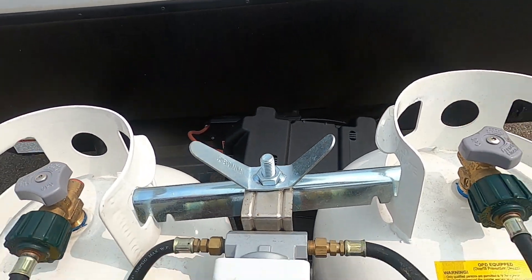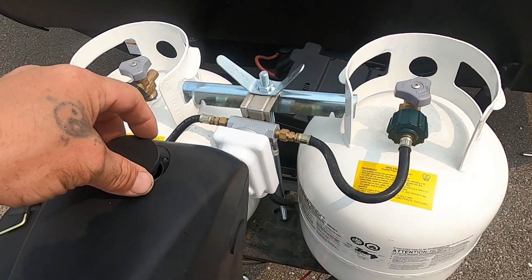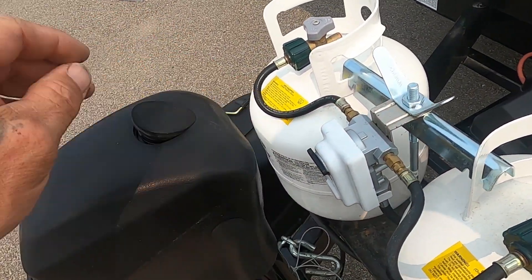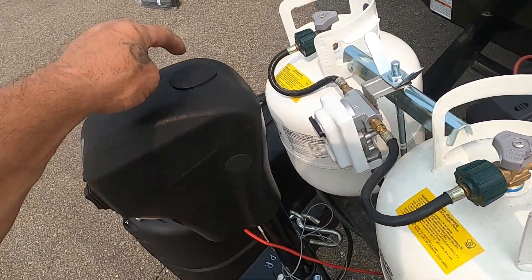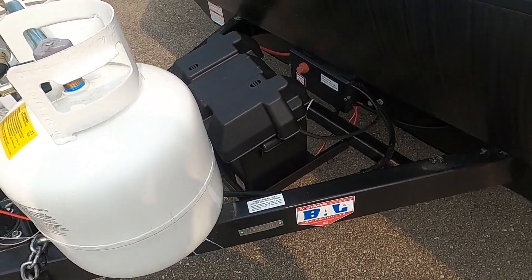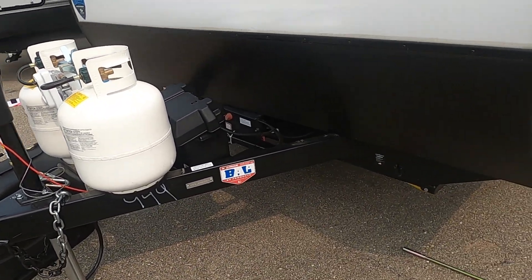Speaking of power, check your battery posts every now and then to make sure they haven't wiggled loose over time. Watch this rubber stopper too — it'll get your fingers real black, just a heads up. Once we get our unit level, the next thing we're going to do is stabilize it.